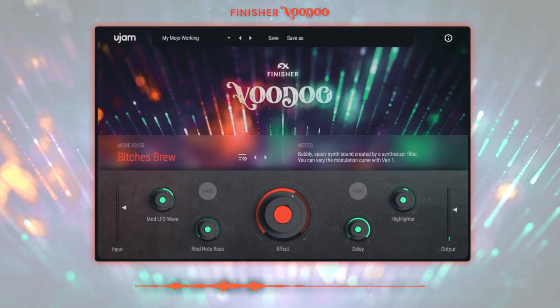The third track we'll check out is this lick. And here it is with the 'Bitches Brew' mode, which turns it into a bubbly, spacey synth sound.